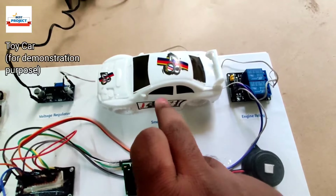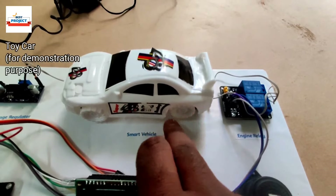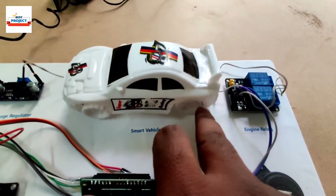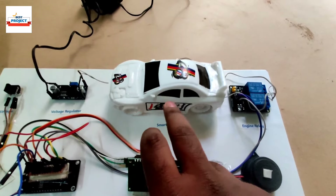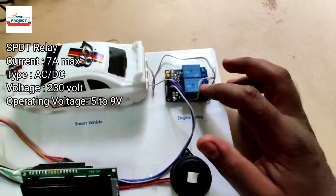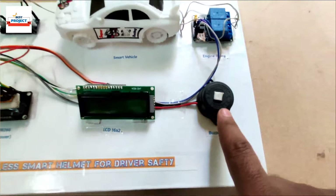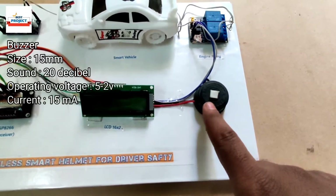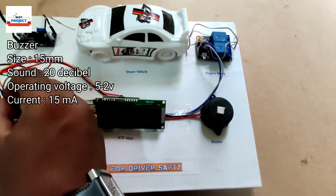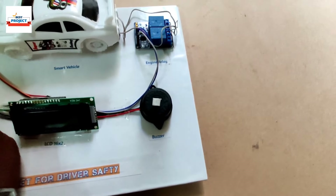It is a toy car used for demonstration purposes only. Its back tire runs depending upon the car engine condition. We are also using one relay, which acts as the engine switch — it is used to turn the car on and off. There is also one buzzer used to give a sound indication to the driver.